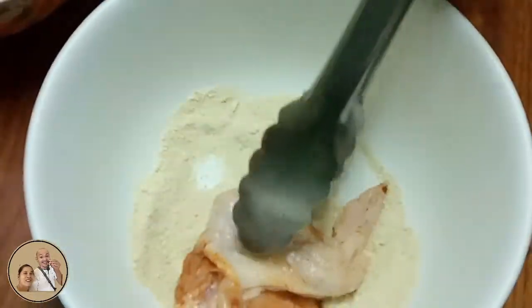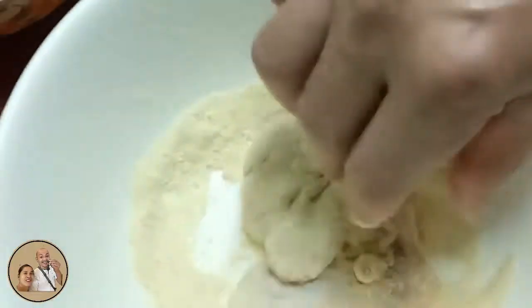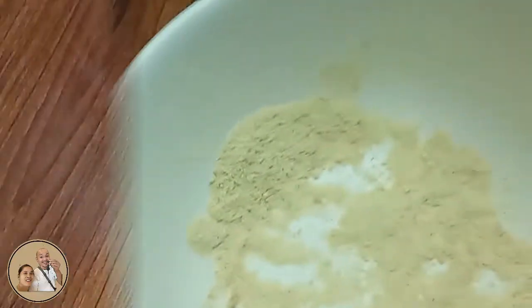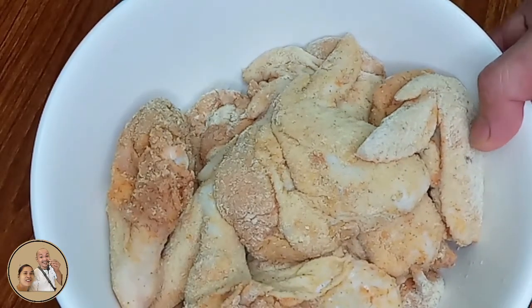Ikot na natin itong ating chicken guys. Siguraduhin lang natin na coated lahat ng parte ng ating chicken wings. Ito na yung coated chicken natin guys, pwede na itong lutuin.